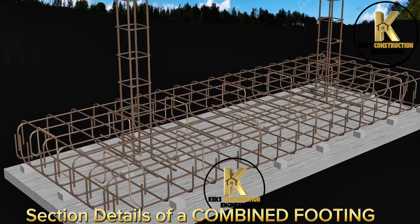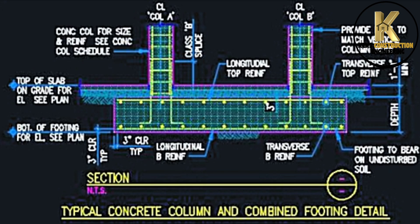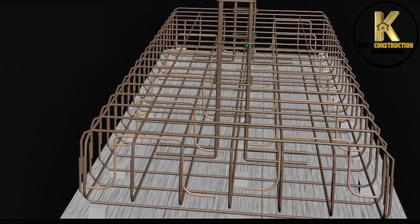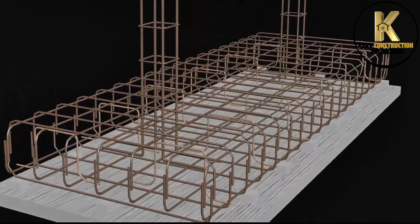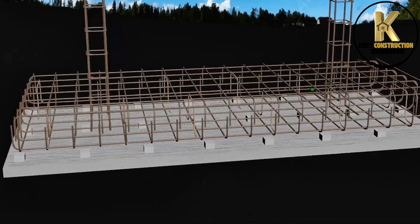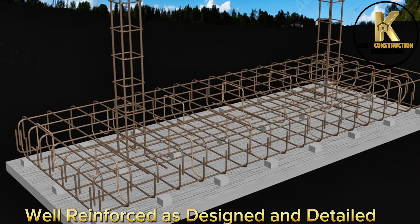Section details of a combined footing. Inspection of reinforcement work. Well reinforced as designed and detailed.